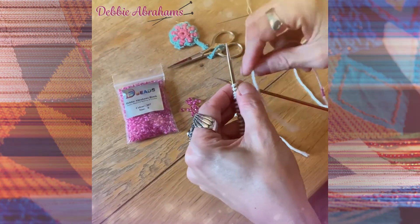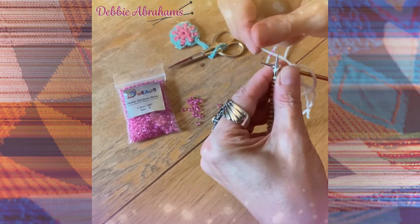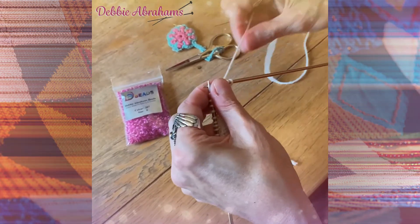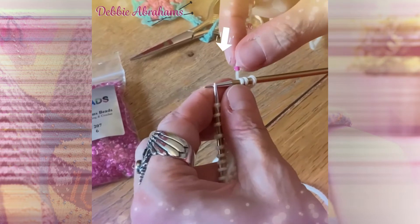Rejoin your yarn to your work. Knit to where you want to place the bead, and then to place a bead, slide one bead up the yarn.